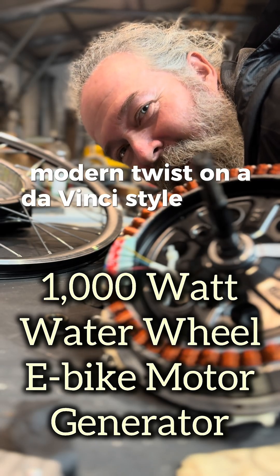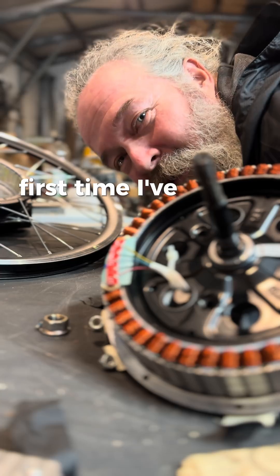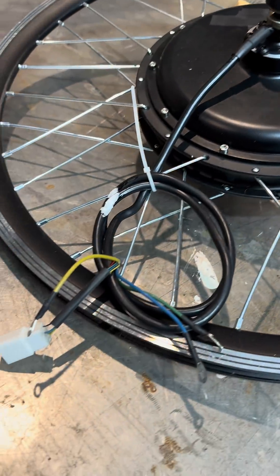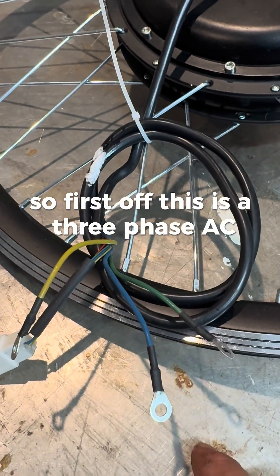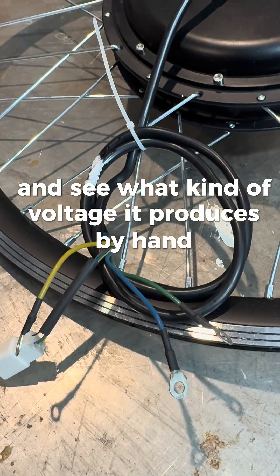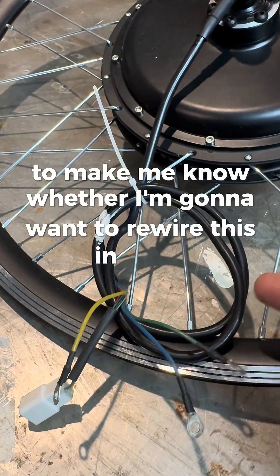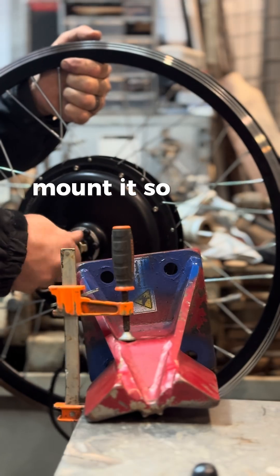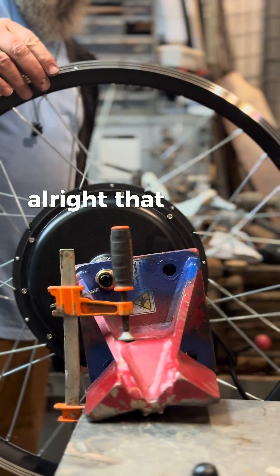A modern twist on a da Vinci style water wheel using an e-bike hub motor — first time I've done it, not the first time I've built a generator. So first off, this is a three-phase AC and I'm going to test the voltage to see what it produces by hand, to know whether I'm going to want to rewire this in series, because right now I'm betting it's in parallel. I'll mount it so I have the ability to spin it more easily.